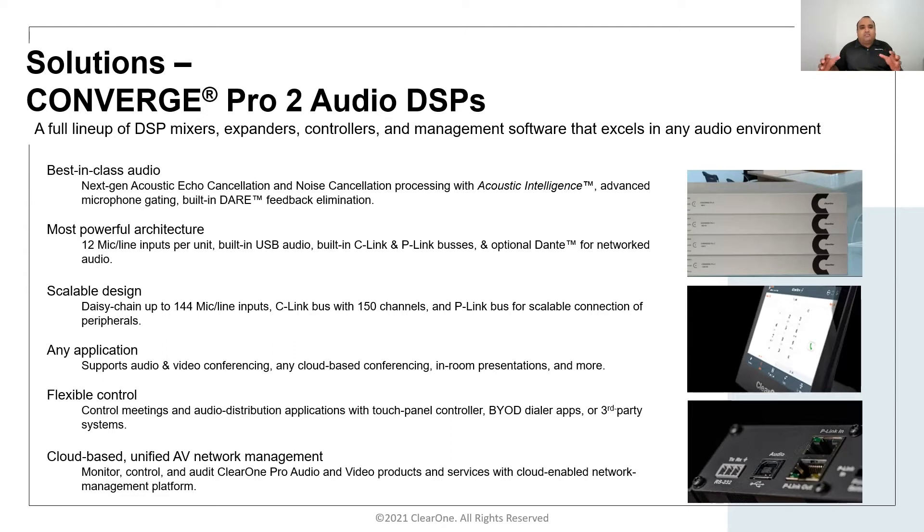It is also bringing the best of both worlds. The DSP has got Dante and also the ClearOne P-Link architecture, which provides an easy connection to peripherals. ClearOne P-Link carries audio, power, control, and all of that through a single Cat6 cable.